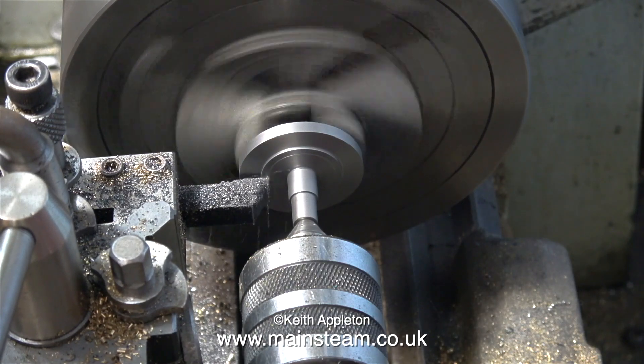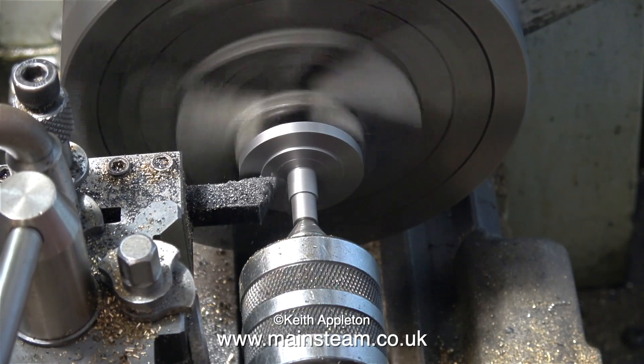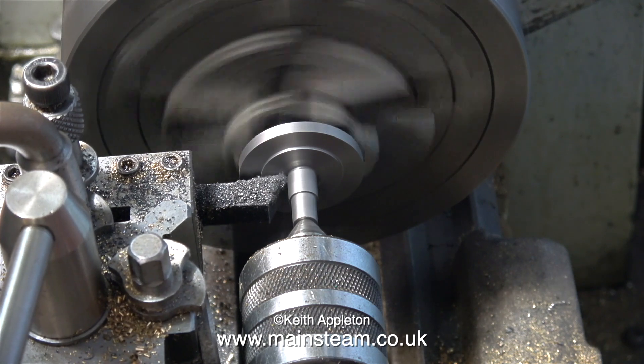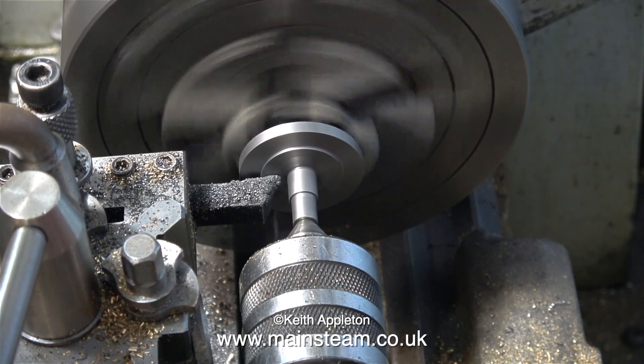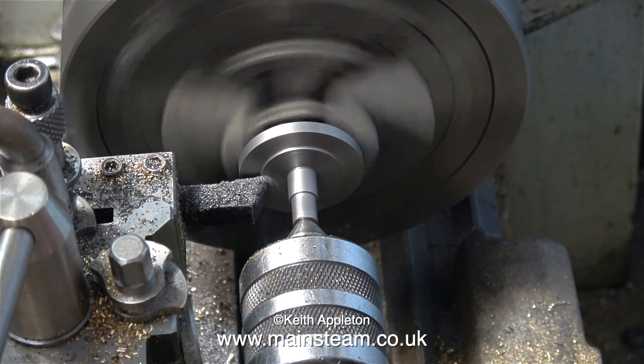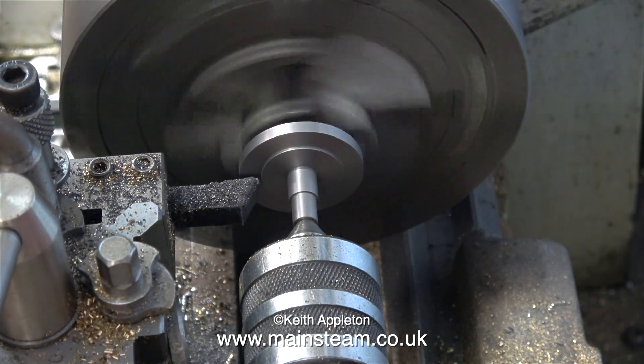In this clip, I'm reducing the thickness of the register. There needs to be room for a gasket and very little else — it just needs to pop inside the cylinder, not take up too much space where it would foul the piston. It's a good idea to make sure that the final cut is the finest cut; that way you will get a good finish on the work.